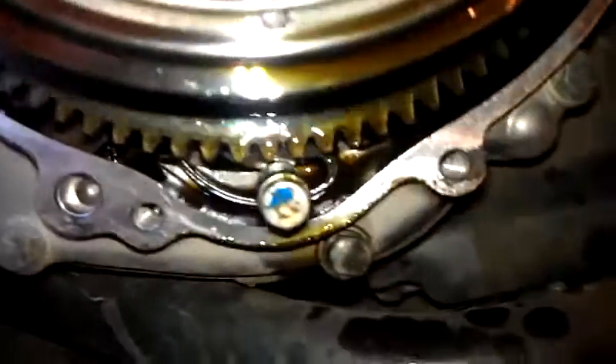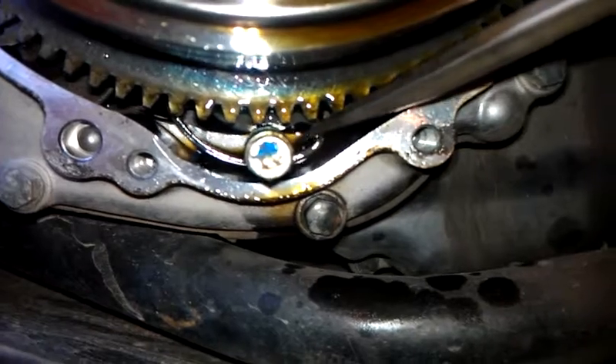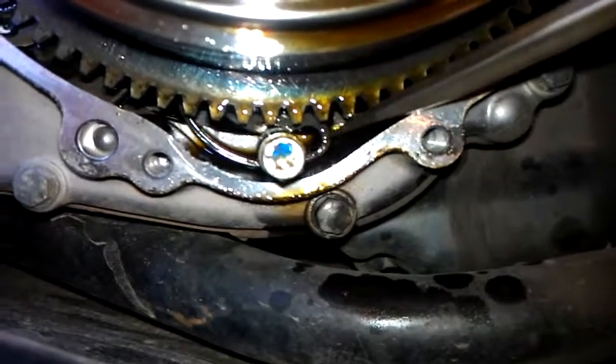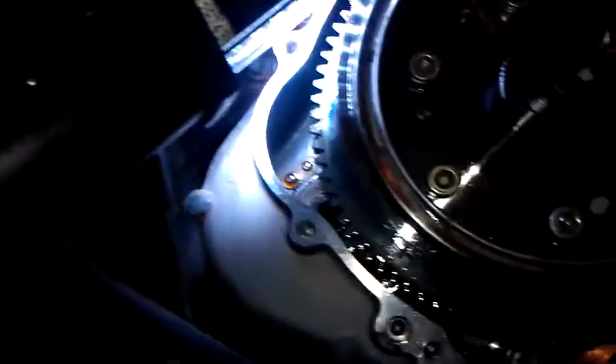We've got 13,000 miles on the bike. This should be that way, which is towards the front of the engine.